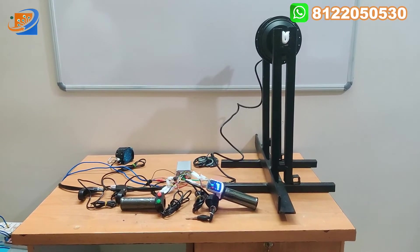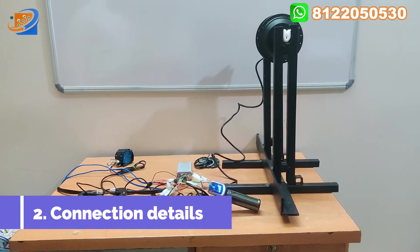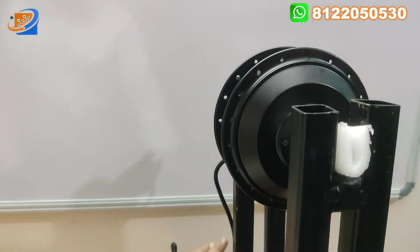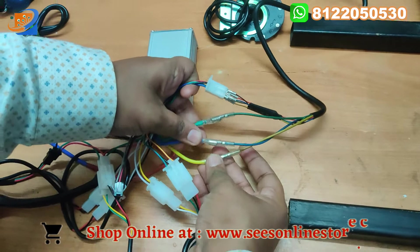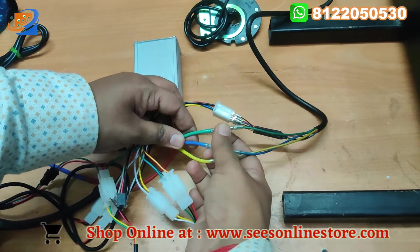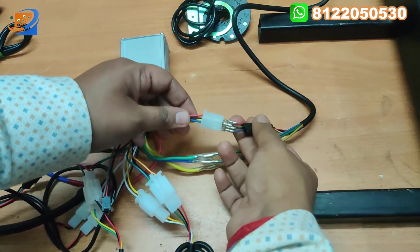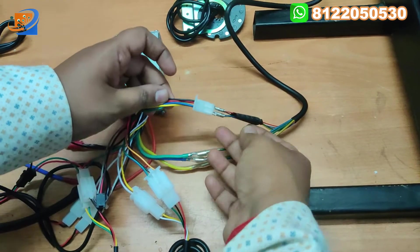Let us move on to the second section — the connection details. First, turn off the power supply. Coming from the hub motor, there is one wire coming out. There will be three wires for the motor connection: green, blue, and yellow. You can connect green to green, blue to blue, and yellow to yellow. For the control connections: black to black, red to red, blue to blue, green to green, yellow to yellow — connect accordingly.